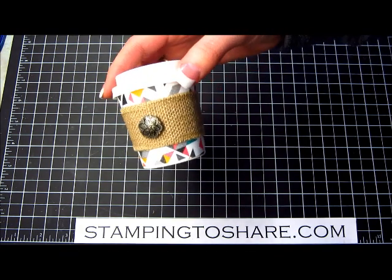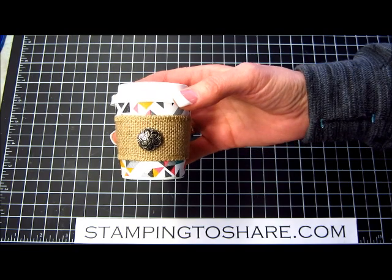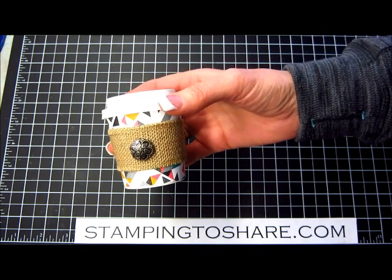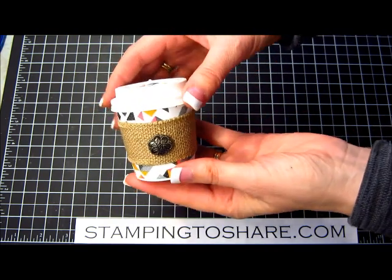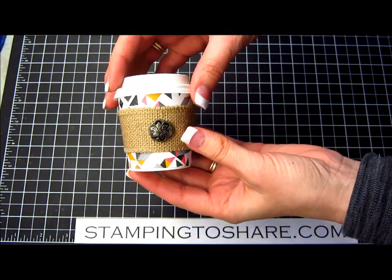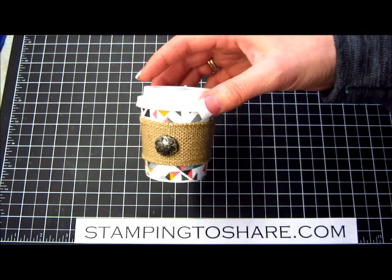Thank you so much for stopping by Stamping to Share — I really appreciate you and hope you've enjoyed learning how to decorate these very cute little mini coffee cups. There are so many different little things you can put inside of them, not the least of which is delicious Godiva chocolate. Have a great day and thanks again — bye bye!